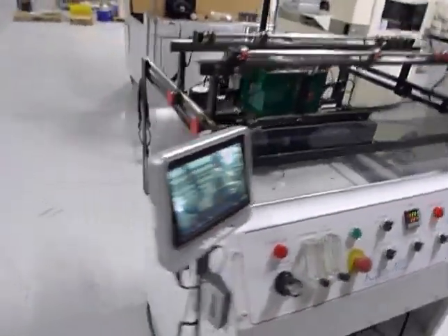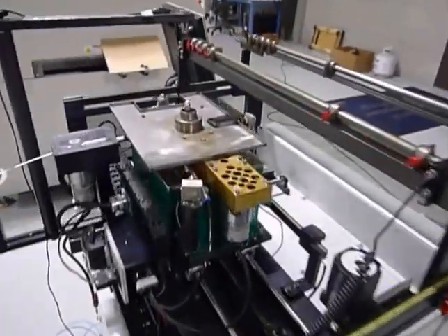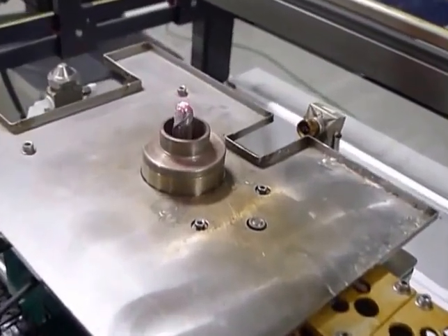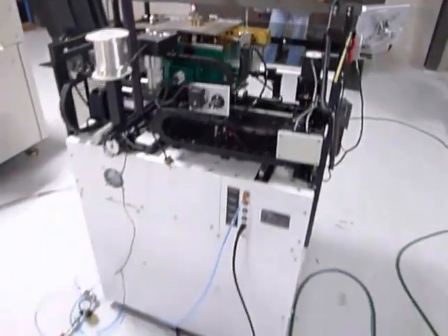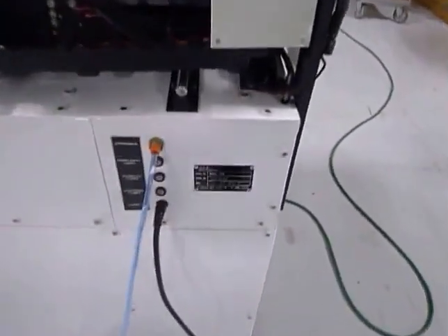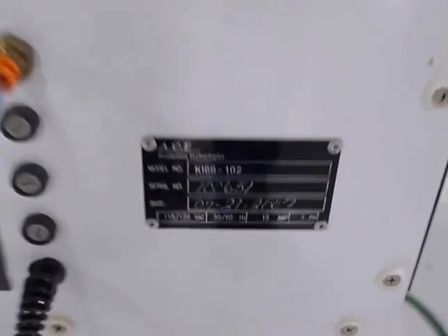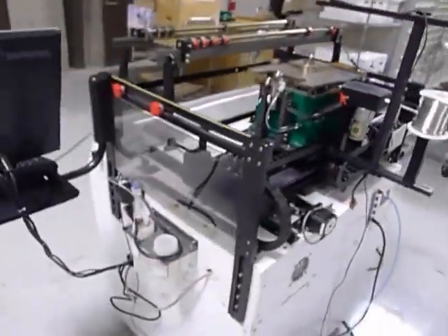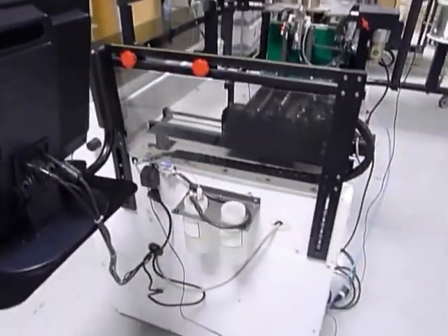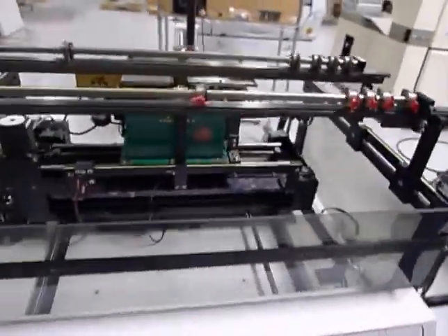We'll start by going around the machine so you can see the overall condition, which is excellent. You can see the solder fountain in action. Sometimes serial tags are not readable on a video — please let us know if that's the case and we'll send you a picture. We're going to run through the subsystems here.